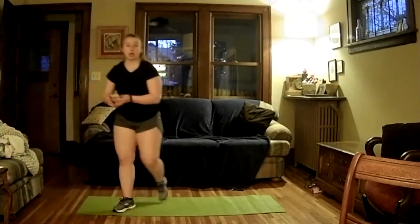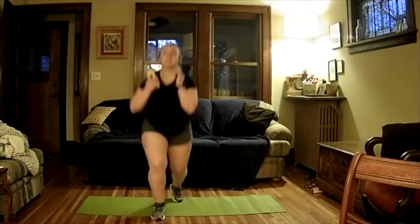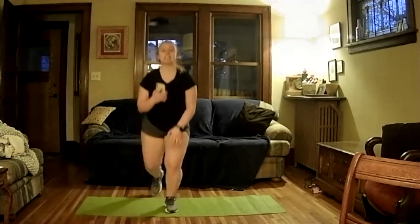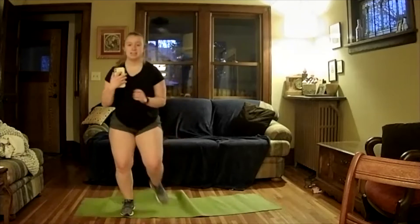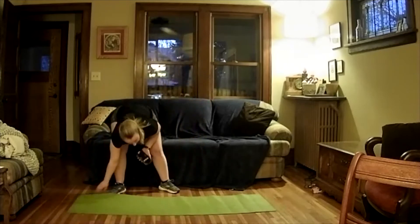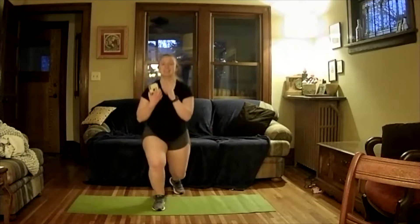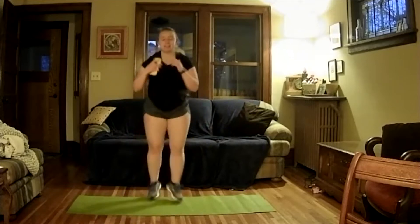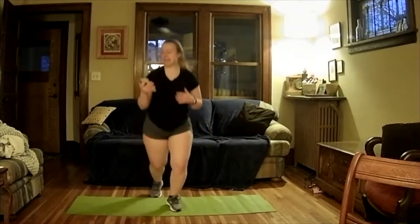Our last cardio of this round — we're going to do that split jump one more time. Ready, here and go. Try to keep your body as straight as you can, your knee right in line with your ankle and your hip. Take your rest however you like. Three, two, one, let's go again. Good work — halfway done. And off.